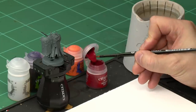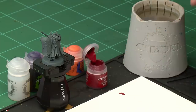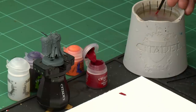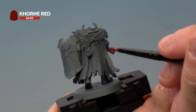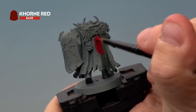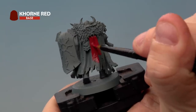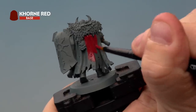As always with a base coat, we're going to take a little bit of paint out of the pot, add it to our palette, and thin it down with just a touch of water. We're doing this to help the paint go onto the model a little easier and make it smoother. Apply Khorne Red all over the back of the cloak — you might need a couple of coats for a solid colour, and that's absolutely normal. Be as neat as you can; try not to hit the fur but don't worry if you do, you can correct it later. Once that's dry we'll move on to the next stage.